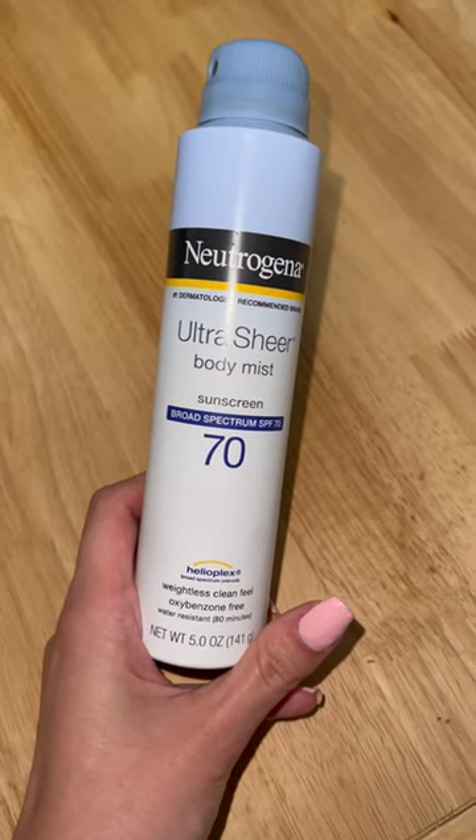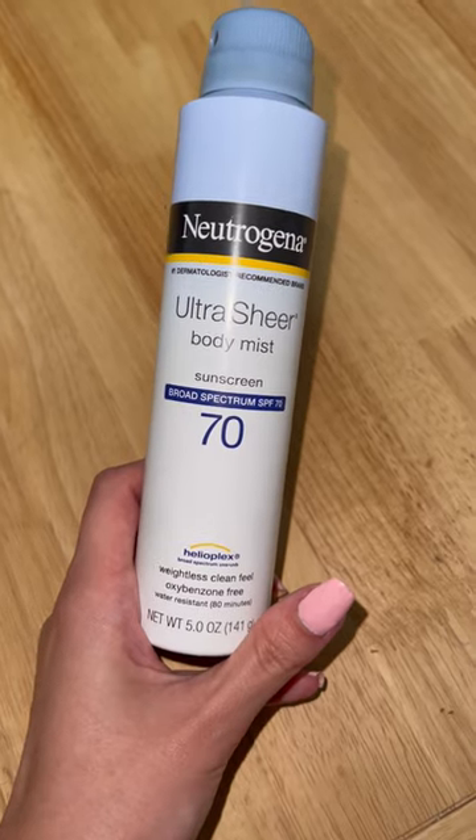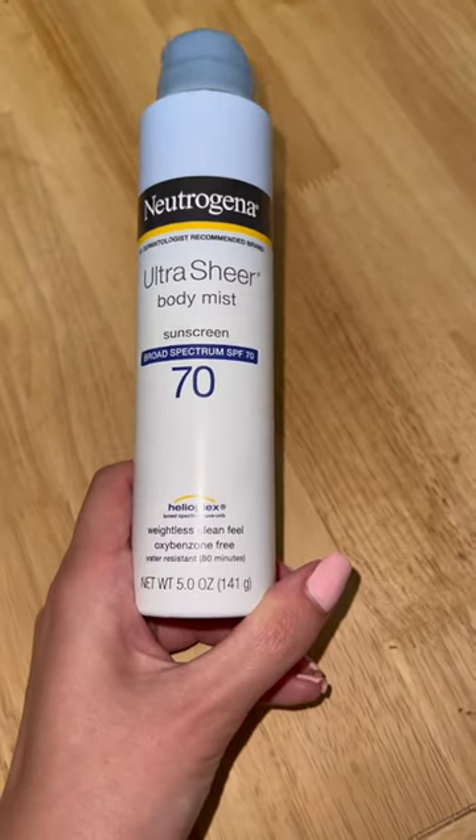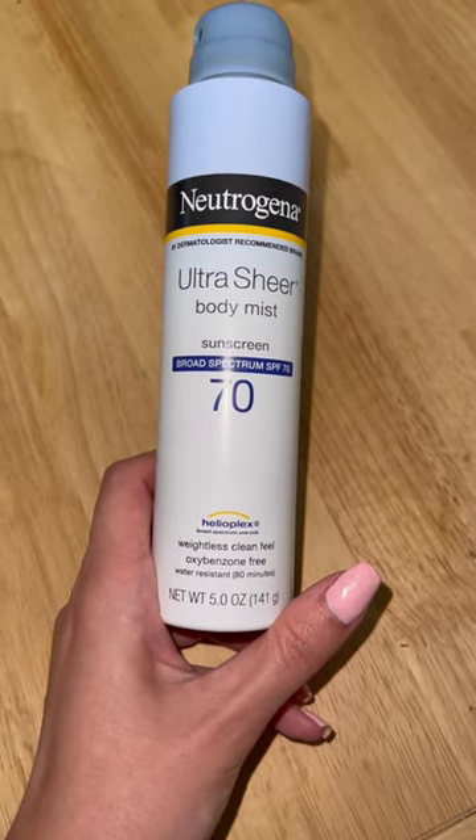This is the Neutrogena Ultra Sheer Body Mist Sunscreen Broad Spectrum SPF 70. This comes in a net weight 5 ounce bottle, 141 grams.